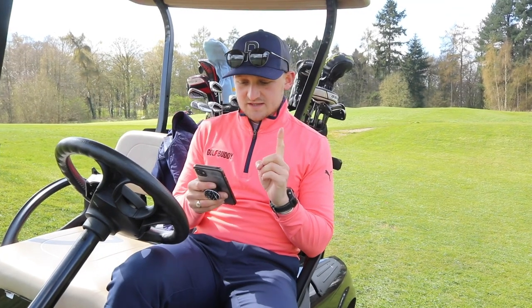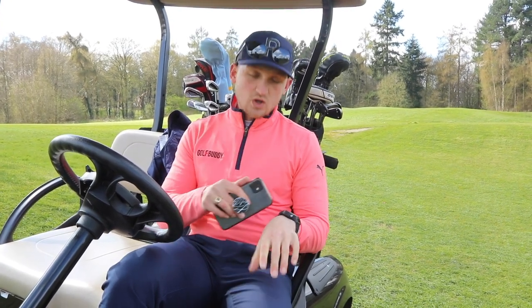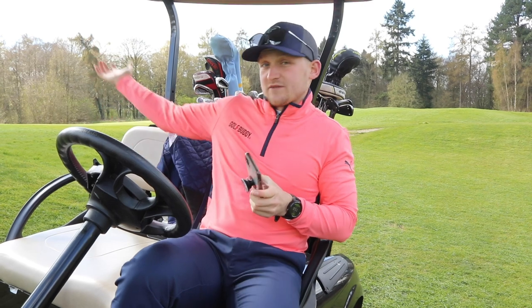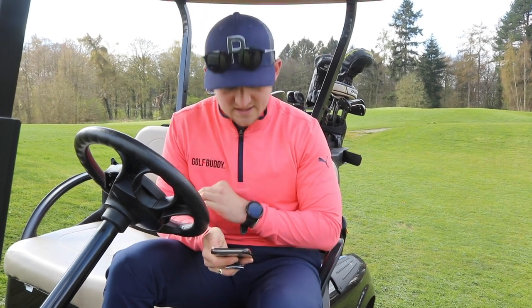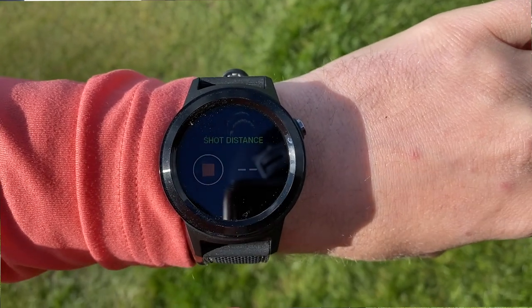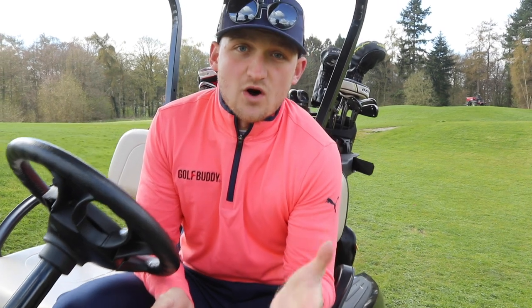These two features are available on the majority of US courses. If you're watching in the US, you have auto slope-adjusted distances — think how many times you're hitting uphill and coming up short. This watch adjusts for slope because it always plays a little bit longer uphill and shorter downhill. The other feature is the green undulation view, which gives you an understanding of where the slopes are. And the great new upgrade from the W10 to the W11 is that distance shot calculator. I've used it on that hole to know how far I'm driving on a cold day when the ball may be going a little bit shorter.